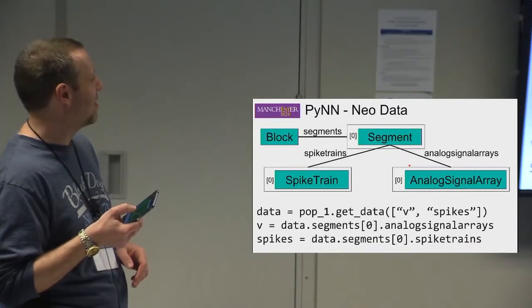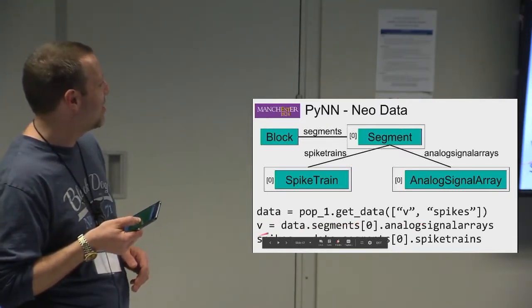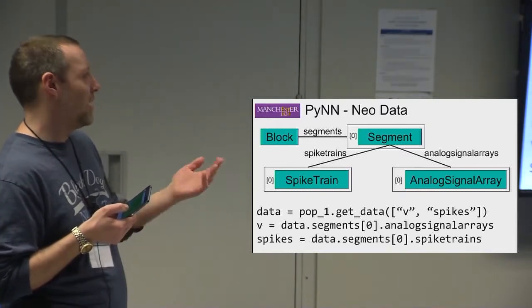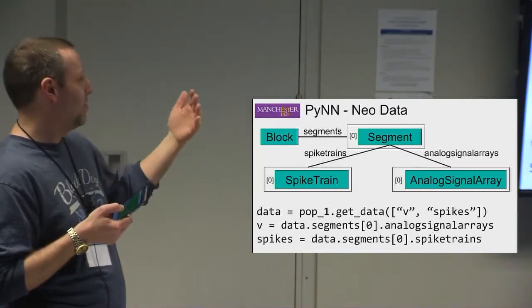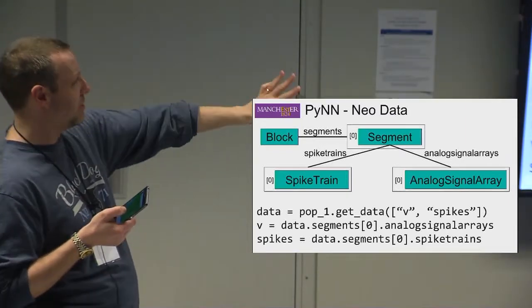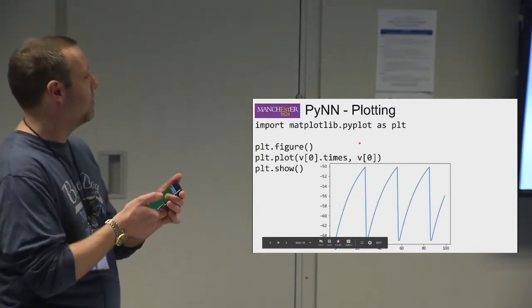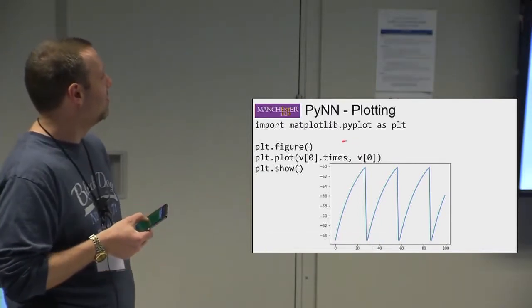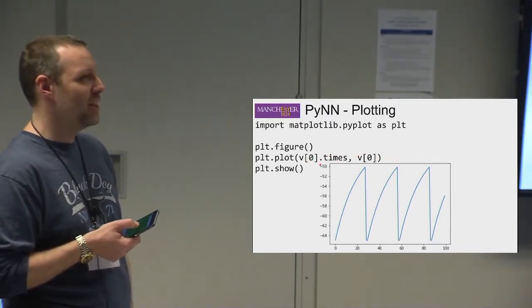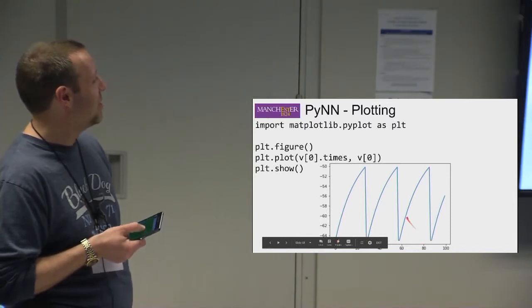There'll be one analog signal array per neuron if you recorded V, and one spike train per neuron. Only the things you chose to record will be in the output. To retrieve voltage, you access the analog signal arrays; to retrieve spikes, you access the spike trains. You can then plot these using Matplotlib — plotting voltage over time, or plotting spikes as a raster. Note: if you plot at 0.1 millisecond timesteps using just V[0], the time axis numbers won't correspond to proper simulation times.